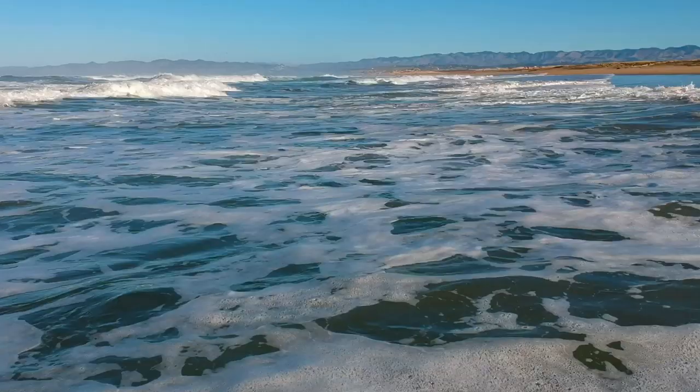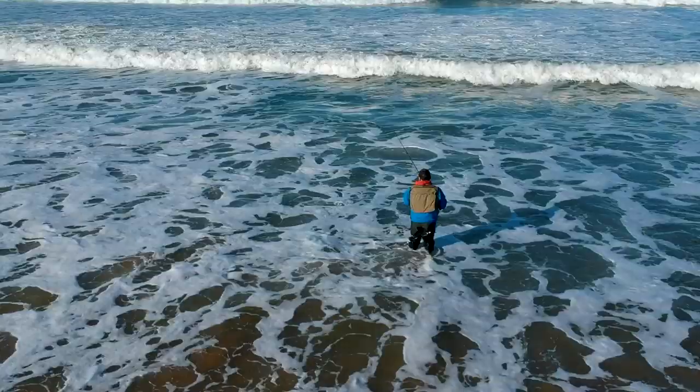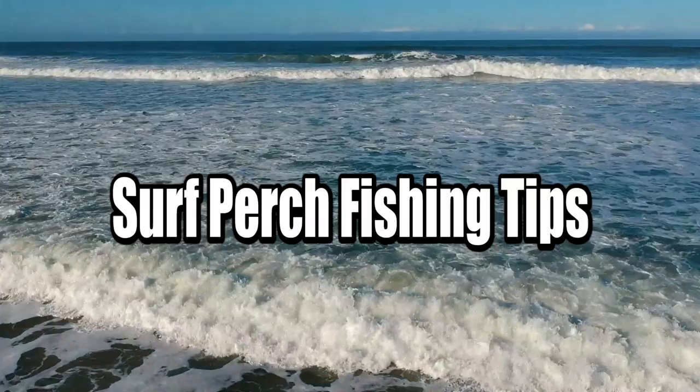There you go, a little barred surf perch. Welcome back guys, short session today and Joe's here. Joe!